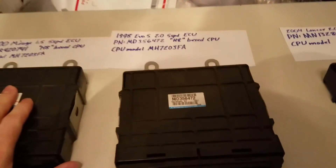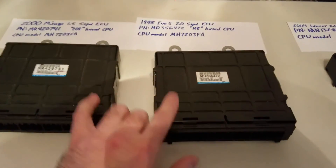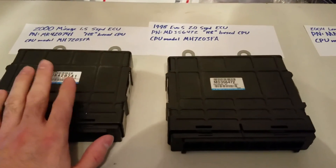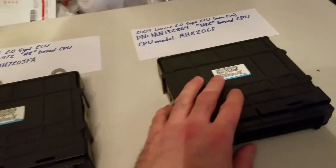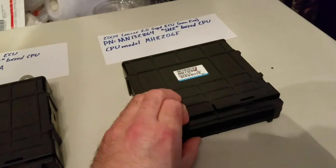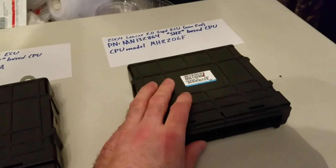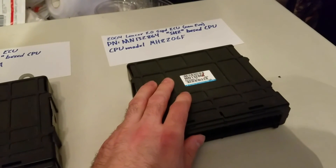Anyway, I hope you guys learned a little bit. I think this is pretty exciting stuff — being able to use Evo 4, 5, and 6 maps, but really the best option is getting the Lancer ECU for the most powerful tuning setup in an old Mirage. I'd recommend picking one up. I'll see you guys next time.